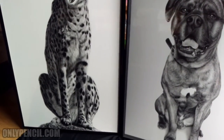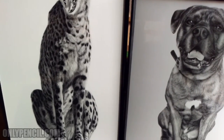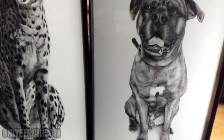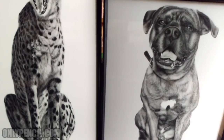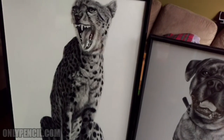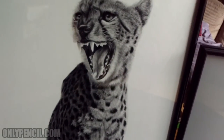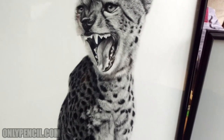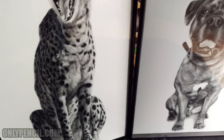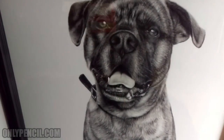I just framed the cheetah because I'm getting it ready for a show that I'm having. Here's Bowser.